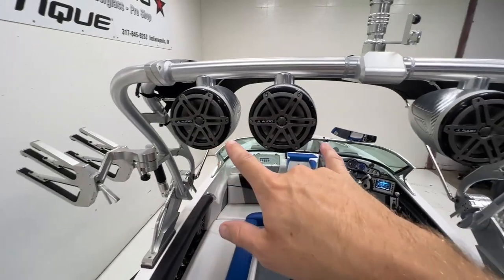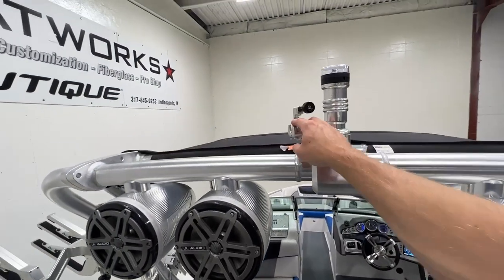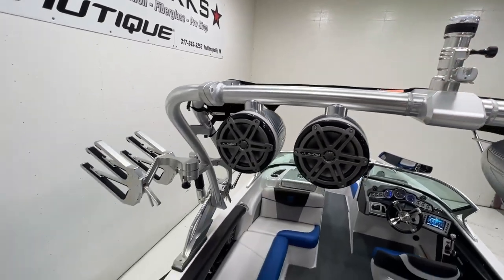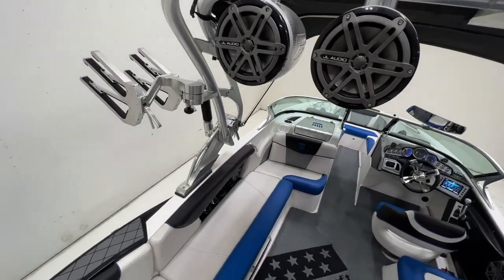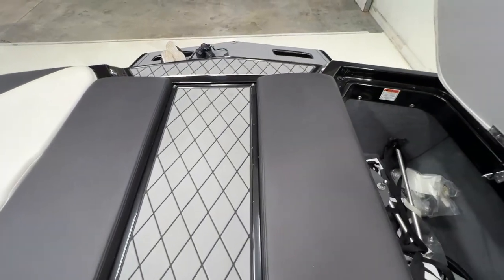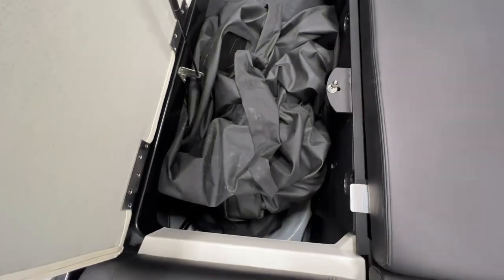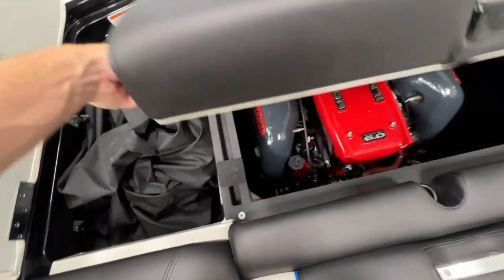Up top we've got JL 7.7 tower speakers. There's a rotating tow point here — if you have a GoPro camera, you can clip it in there. The tower is super easy to fold; it collapses backwards. Opening up the storage compartments, it does have upgraded ballast bags — those are piggybacked on top of the hard tanks below. There's also our new cover.